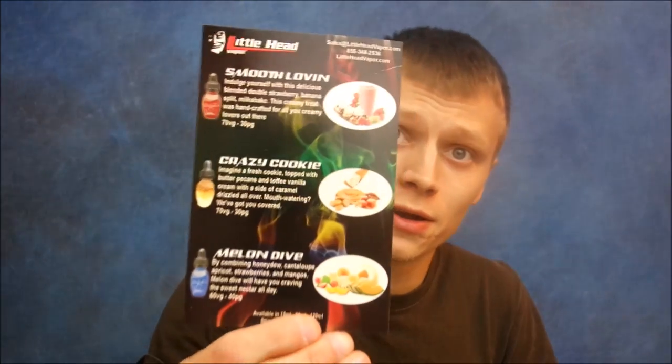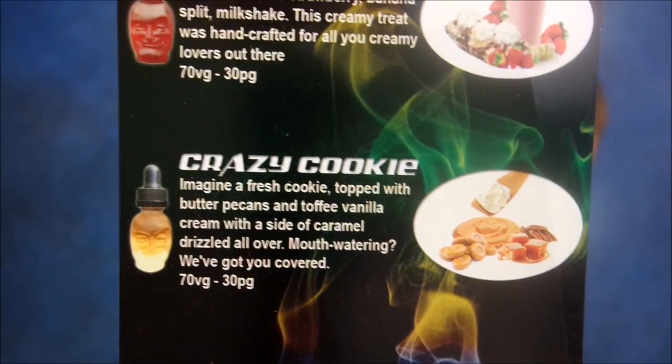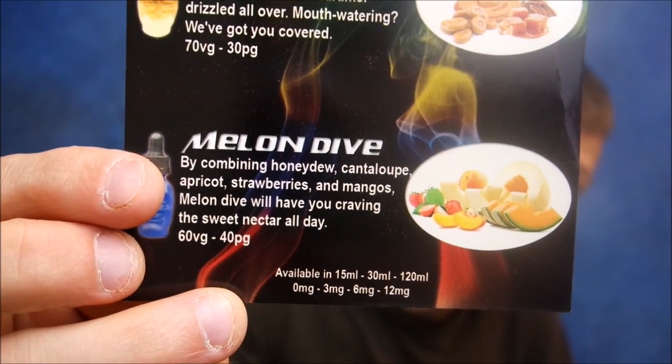Definitely check these guys out — they are a company out of California called Little Head Vapors. I will put a link in the description to where you guys can get this juice; multiple vendors carry it but I'll link directly to Little Head Vapors. Here's their whole flavor profile on screen — you can pause the video and read the descriptions for Smooth Lovin, Crazy Cookie, and Melon Dive. I vape a lot of juices and have a lot of favorites, but I would definitely order from these guys again — not only are their bottles awesome, but their juice is really good.